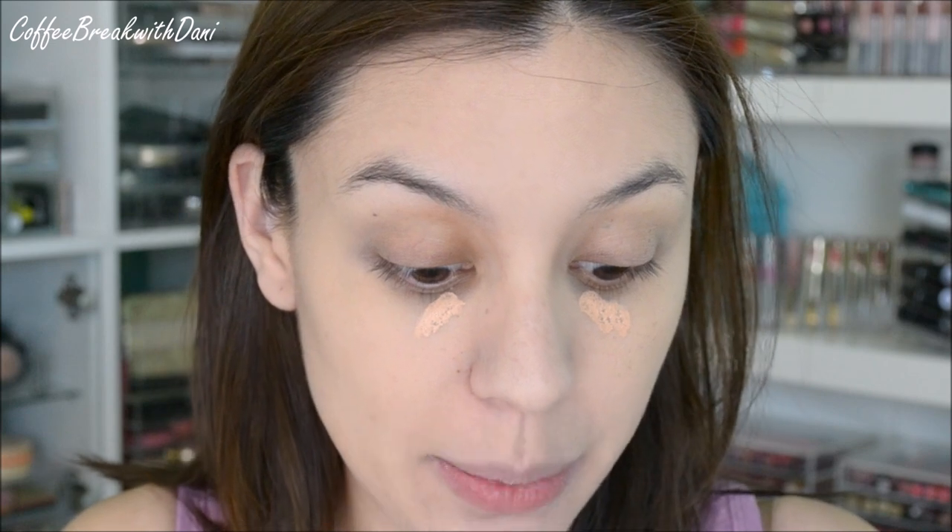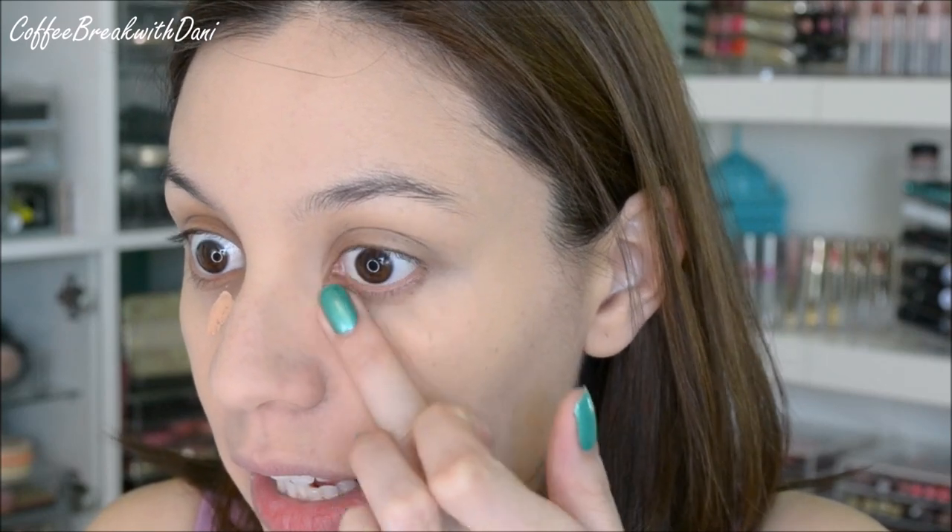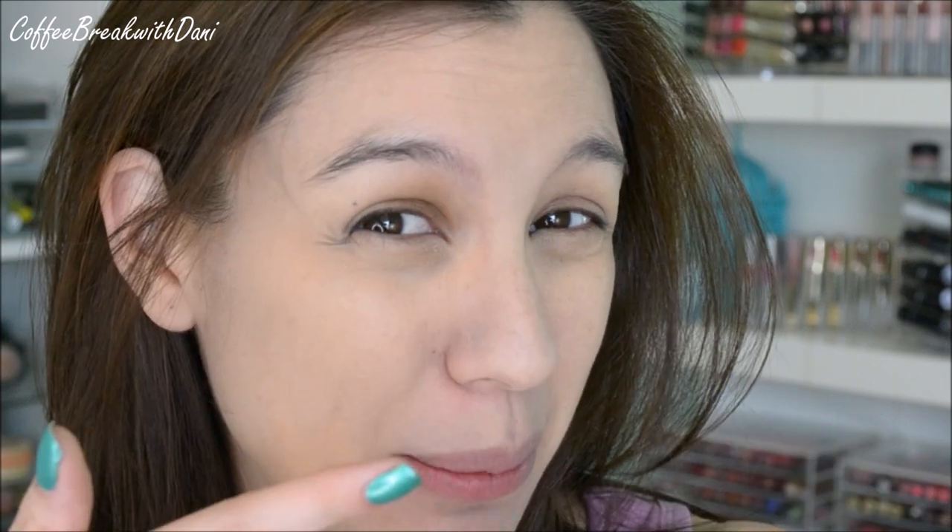Now let's move on to concealer — this is the Tarte Maracuja Creaseless Concealer. This is a full coverage concealer that is supposed to be long wearing and waterproof. Super, super thick. You guys see how dark that is? I got a shade that is perfect to cover the panda eyes, but that's it. I cannot go any further than that, otherwise it's going to give me like red panda eyes. This is really only to cover the darkest, bluest part of my under eye. I'm tempted to use a different concealer on top of it, but I'm going to resist because I don't want to interfere with the results of this creaseless concealer — what if it creases because I layered two concealers?